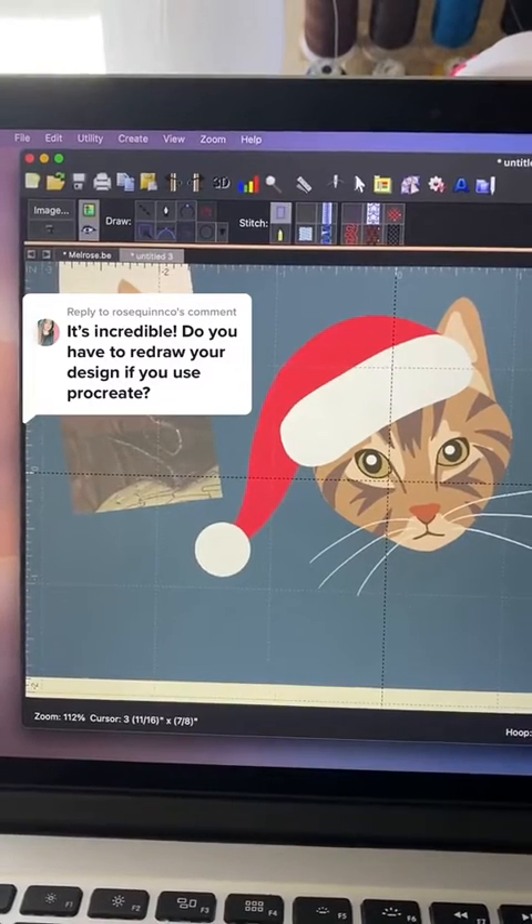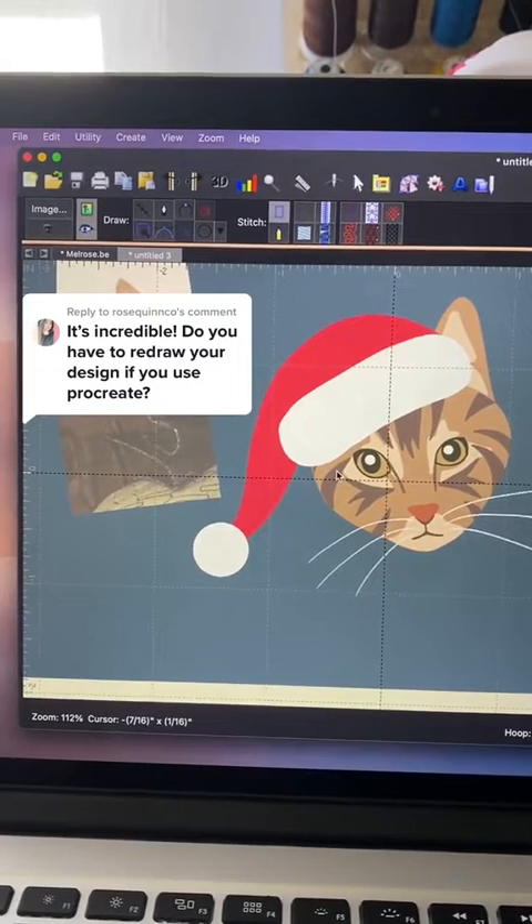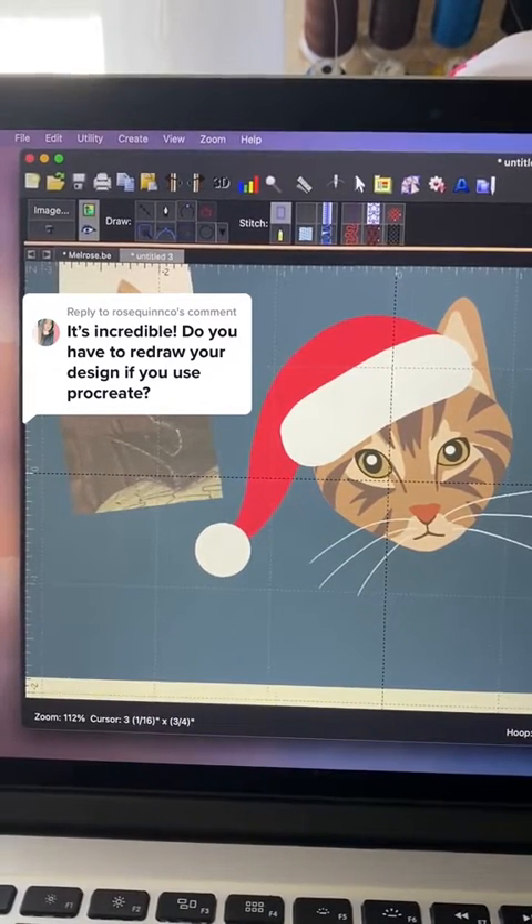Here's an example of a drawing that I made on Procreate and then imported the image over to this embroidery software that I have, which is Brilliant Stitch Artist Level One.